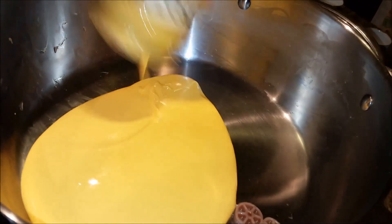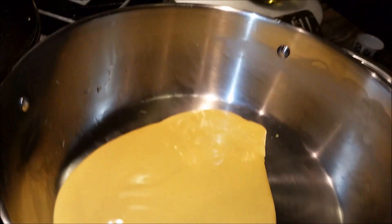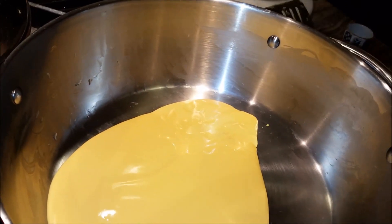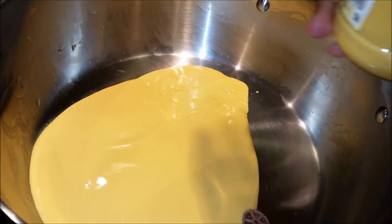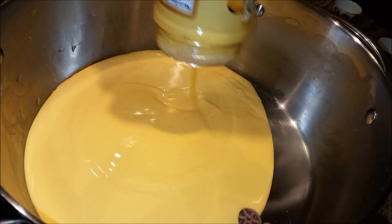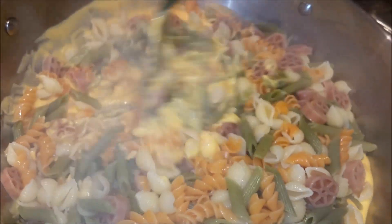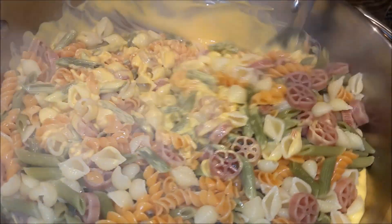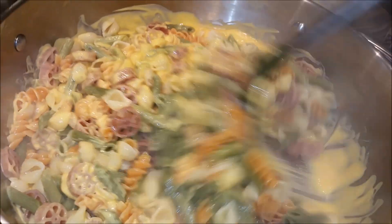I'll use the same pot and I'll bring my creamy cheddar. I'll bring my Wacky Mac, I'll mix it, and I'm going to wait for about two minutes.